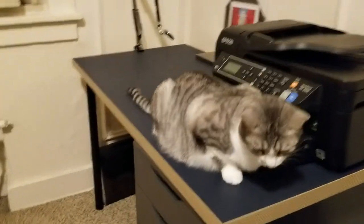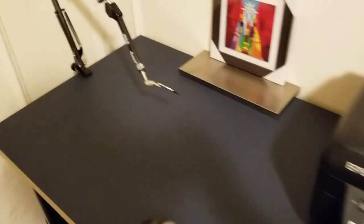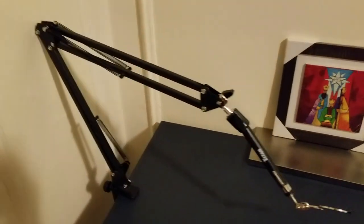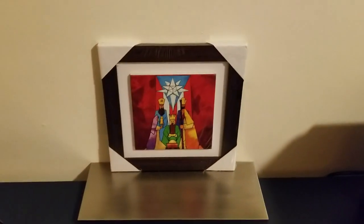Hey guys, that's my cat — she's very pretty and she wants to be part of the action. But this video is really about this attempt to recreate a contraption that will allow me to copy this portrait here.